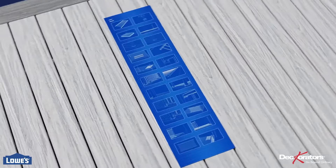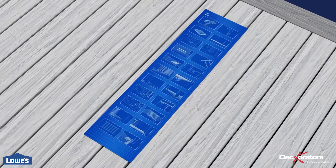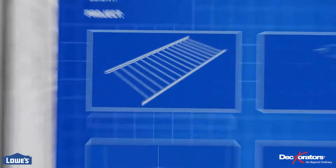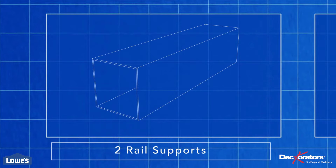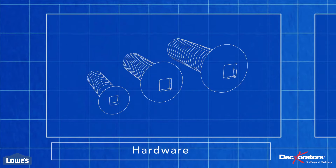In this video, we'll show you how to install your Decorator's contemporary pre-assembled aluminum railing. Your contemporary pre-assembled railing system comes with one pre-assembled panel, four rail brackets, two rail supports, four support brackets, and mounting hardware.